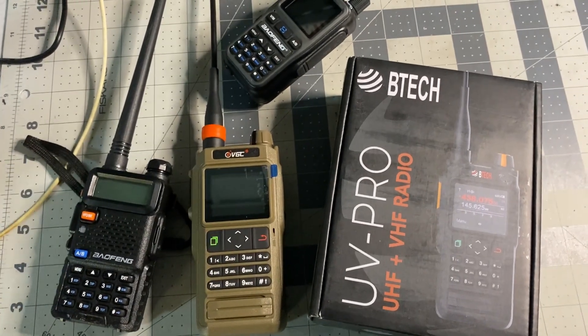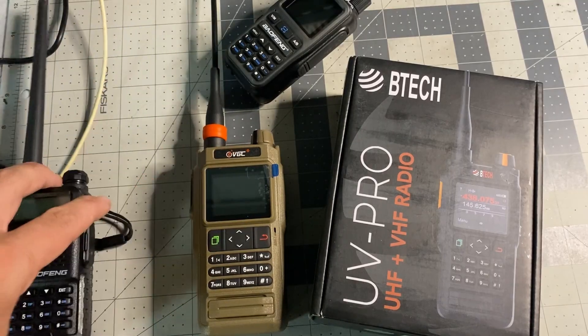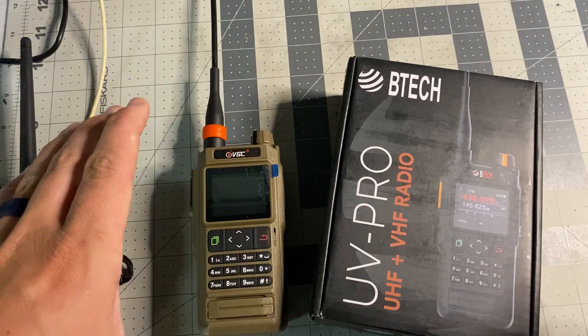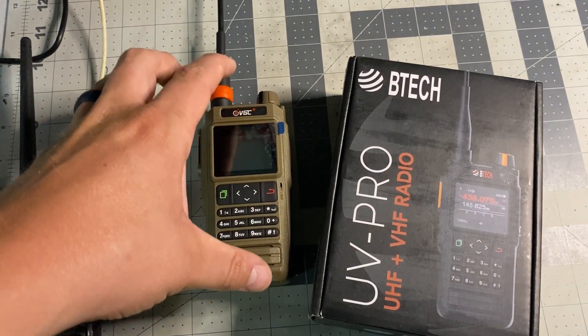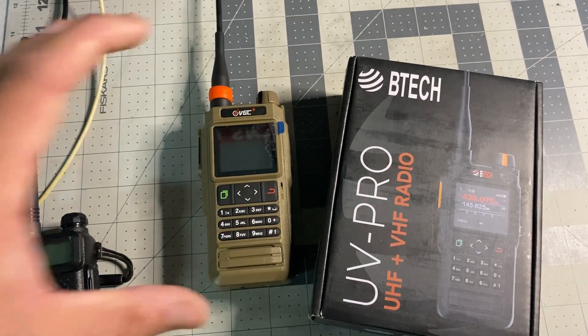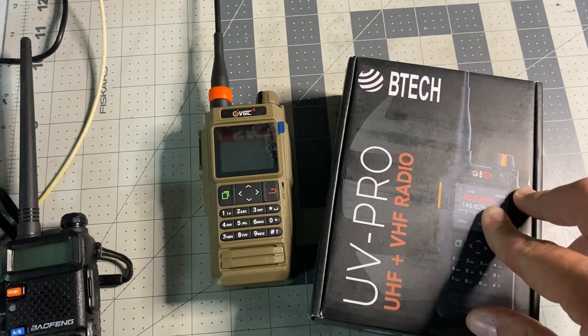EZ Amateur Radio here. We've been going through a bunch of HT radios, but today I want to get rid of the Baofengs and talk about VGC and BTEC. This is the VGC N76 — you've seen the N75 UHF radio on the channel — and this is the BTEC UV Pro.